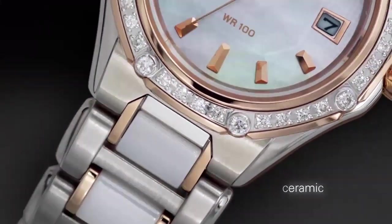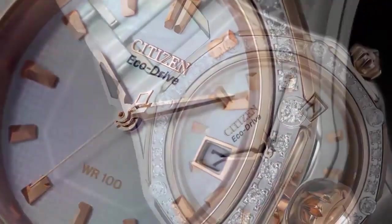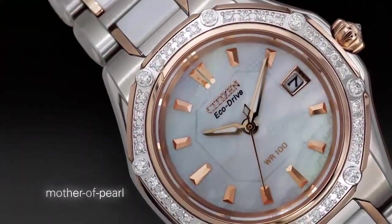Band color: gold. Dial color: black. Bezel material: gold-tone stainless steel. Bezel function: stationary. Calendar: day and date. Movement: quartz. Water resistance available.